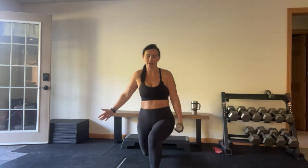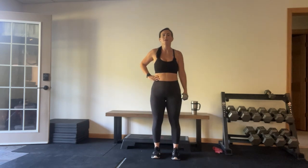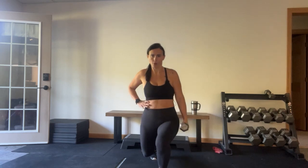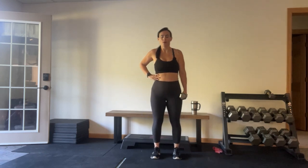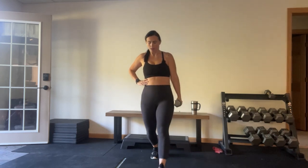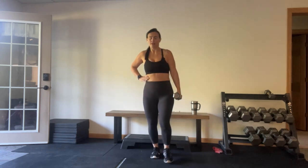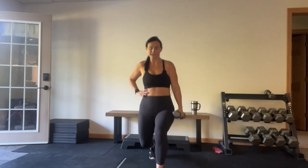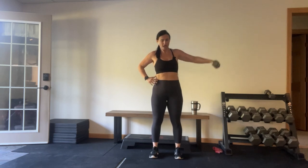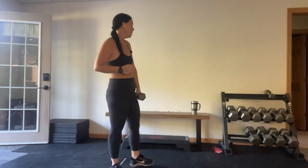Other side — forward, side raise to the shoulder. Train tracks through those feet. Lift with that shoulder. 15 seconds. 10 seconds. Five. You've got it. That last lift — here we go!